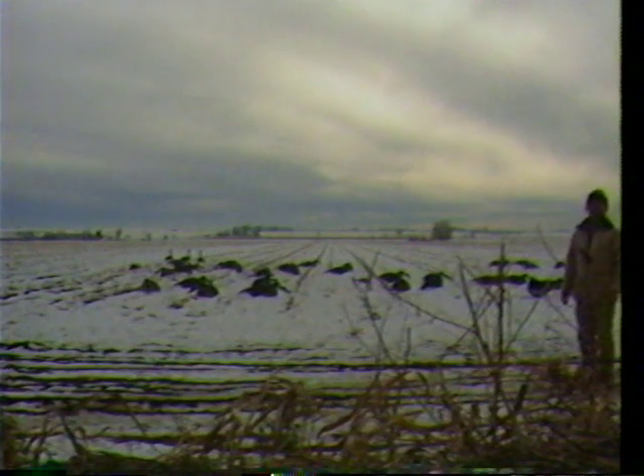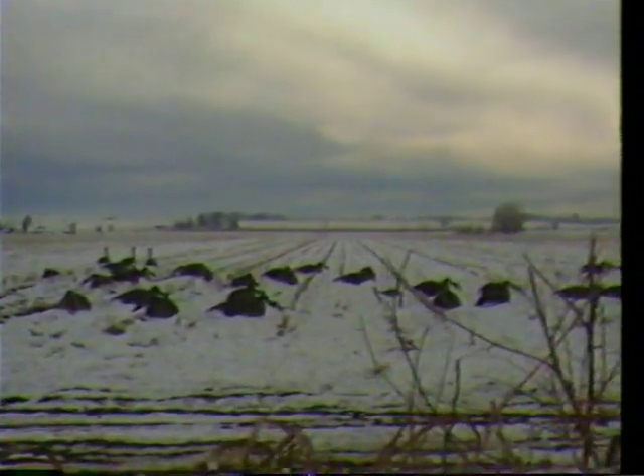The next thing to consider is family groups. If you scan the decoy field, you'll notice a group of geese here, a group there, a group here — all little different families in one feeding area. Set your decoys the same way, remembering decoy patterns, which could be a J pattern, a hook pattern, a V pattern, or an I pattern. Whatever pattern you use, turn it into the wind, but at the same time set family groups.